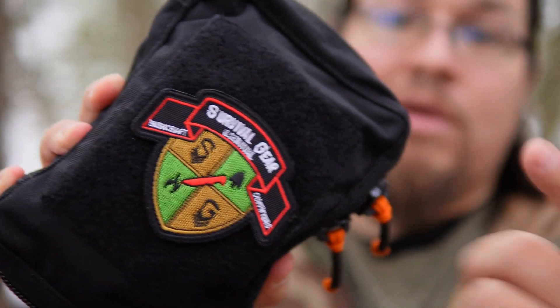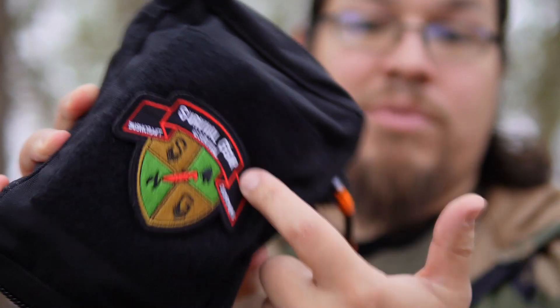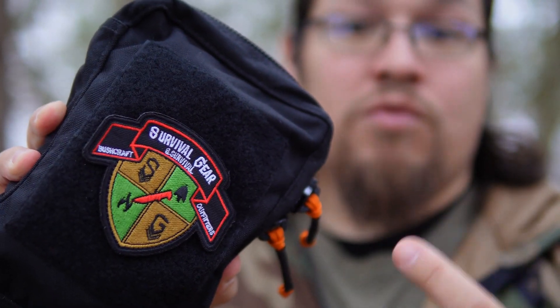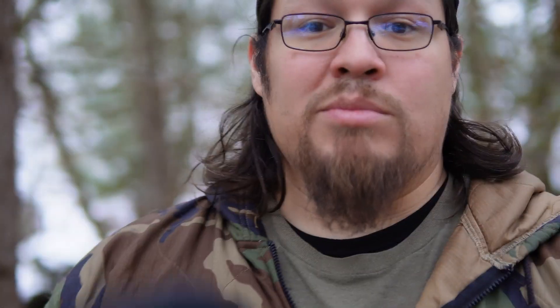Let's start off by looking at the pouch itself. This patch doesn't come with it, but I want to give a shout out to Survival Gear, Bushcraft, and Survival Outfitters. I just want to give a shout out to Brian and what they're doing over there. Make sure you check them out on social media as well as here on YouTube.